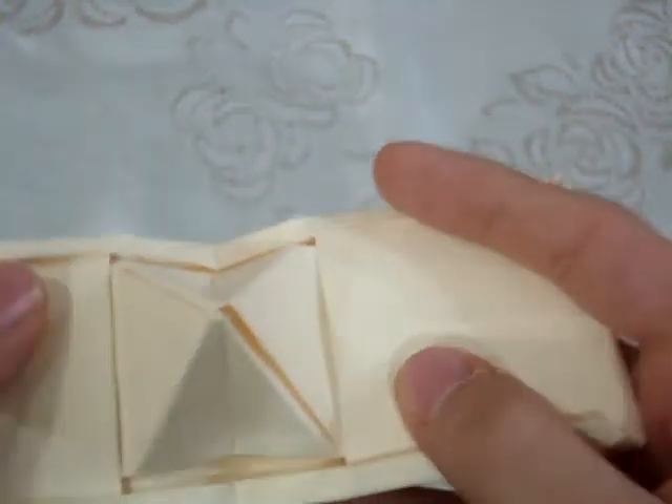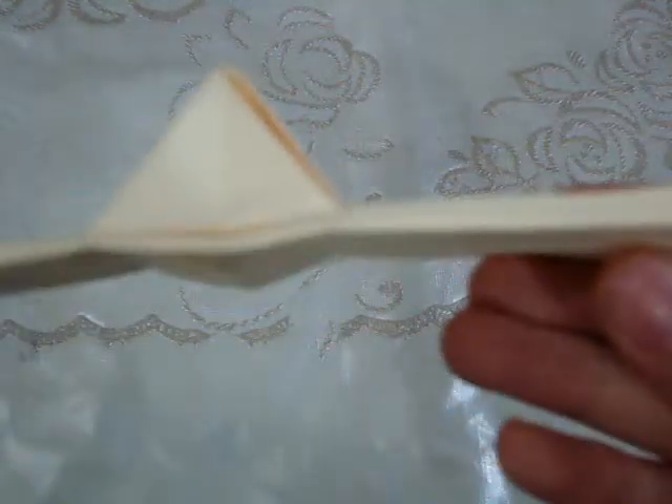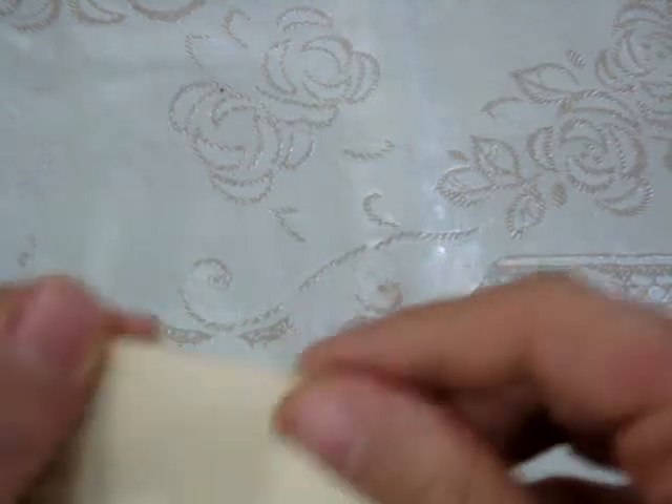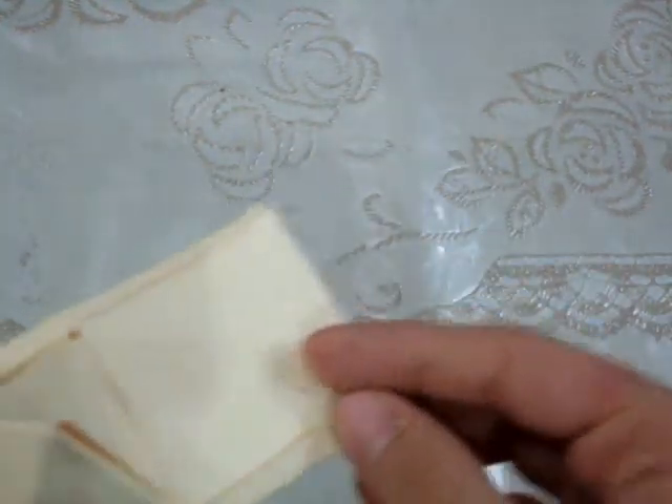This is a pop-up card of the pyramid — the pyramid pop-up card designed by Jeremy Shafer. I really like this model, and I also love it because I am Egyptian and pyramids represent our country Egypt.